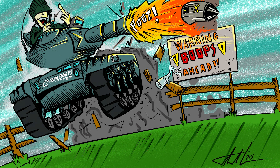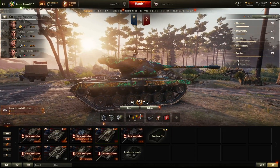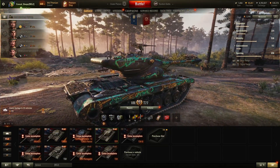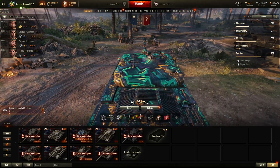Hey everybody, it's Casual Boops coming at you with another video. Today we're going to be covering the T77, one of the many tier 8 American heavy tank premiums.